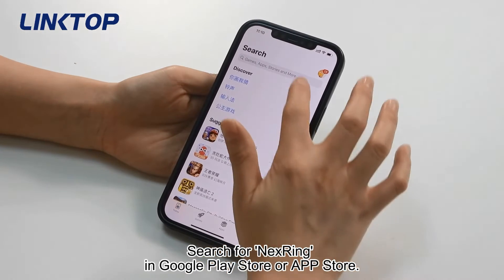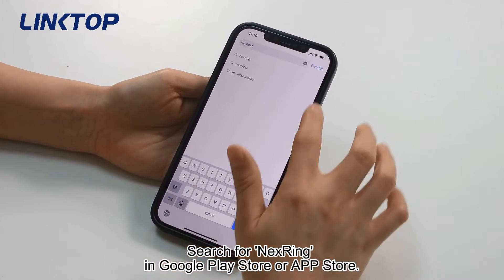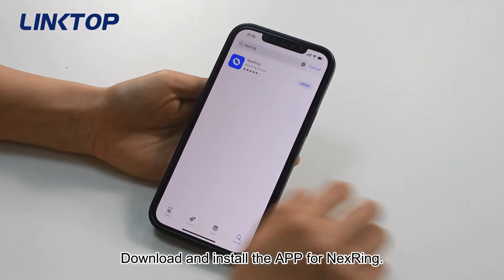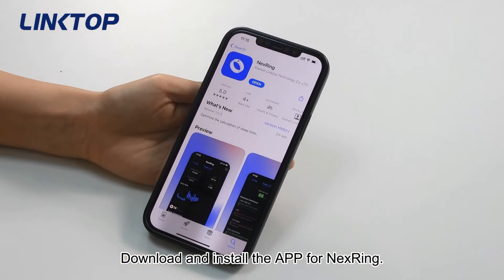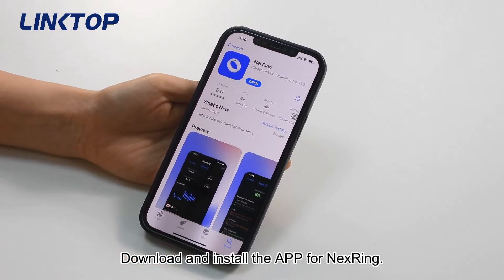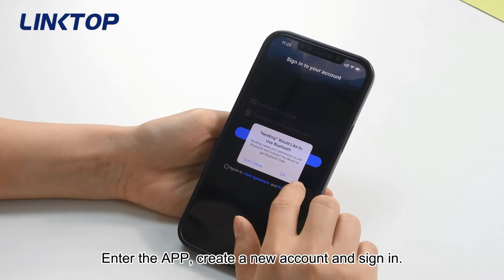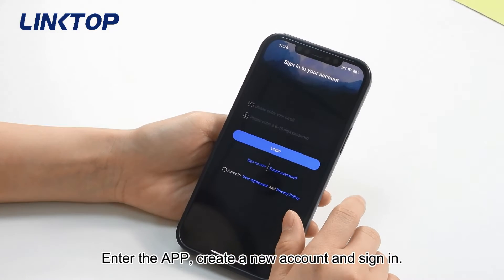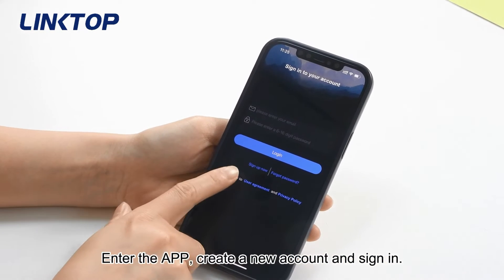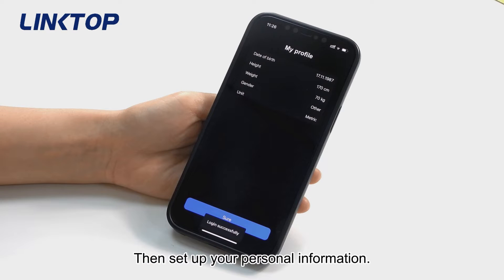Search for Next Ring in the Google Play Store or App Store, then download and install the app. Enter the app, create a new account, sign in, and then set up your personal information.